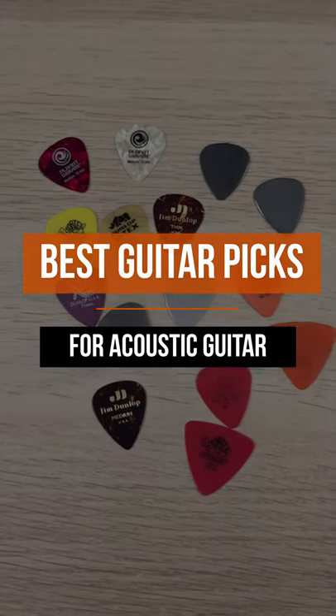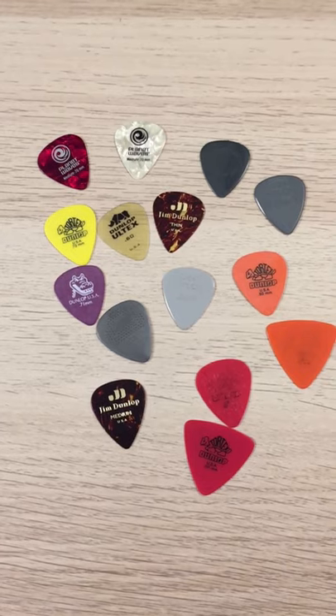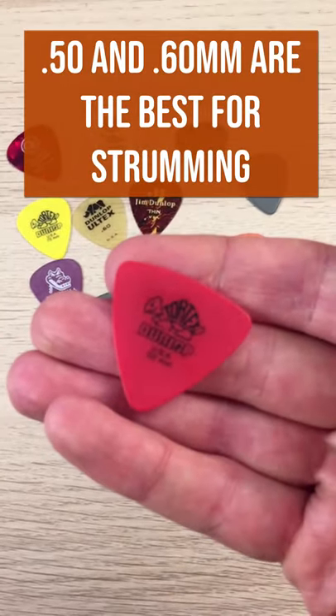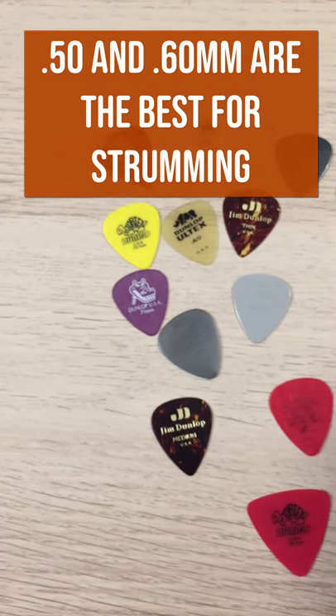Let's talk about best picks for acoustic guitar. I really like thin ones from Jim Dunlop for strumming. I find that the thin ones, especially 0.5 and 0.6 — so red and orange — TORTEX work really well for strumming.